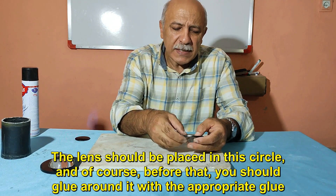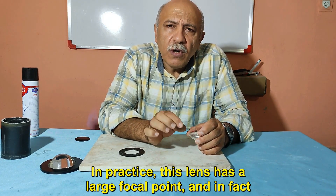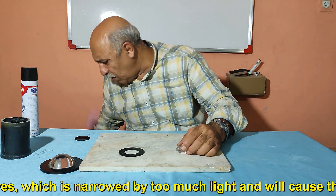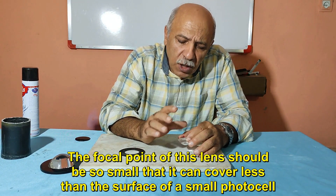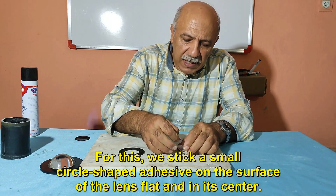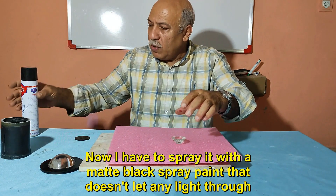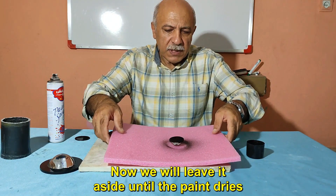Before gluing the lens to the frame, we have to do something important. In practice, this lens has a large focal point — it has light scattering — and we need to make its focal point smaller. Like the pupil of our eyes, which narrows with too much light so eyes can see correctly, the focal point of this lens should be small enough to cover less than the surface of a small photocell. For this, we stick a small circle-shaped adhesive on the flat surface of the lens at its center. Now I spray it with a matte black spray paint that doesn't let any light through. We will leave it aside until the paint dries.